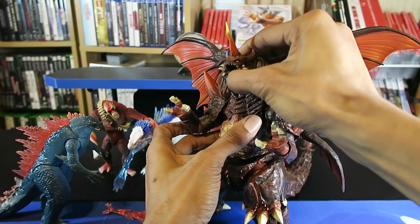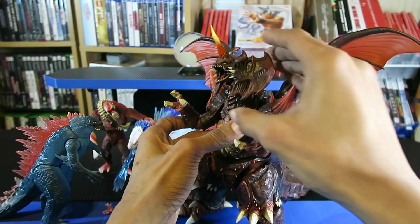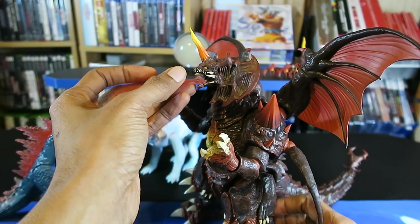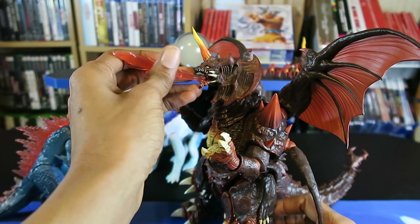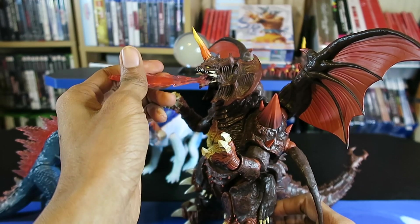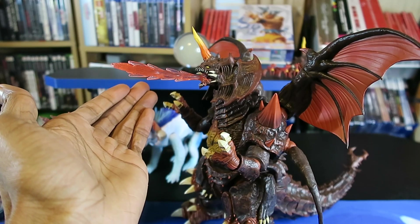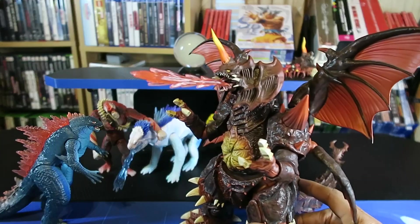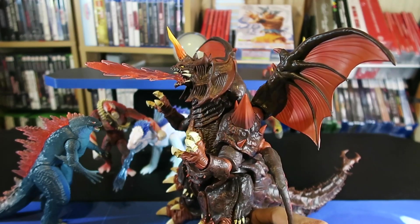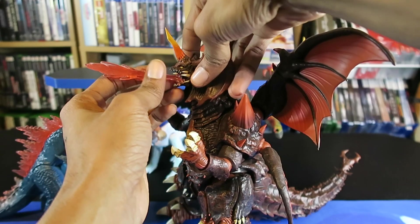Let's see if I can adjust the dumbbell joint in there. His head has to be in a certain position for that effect piece to rest in the mouth. I was wrong — you just have to angle it a certain way. So you can have him looking up in an upward position with that effect piece in his mouth.